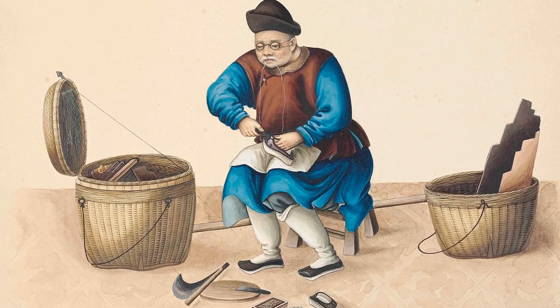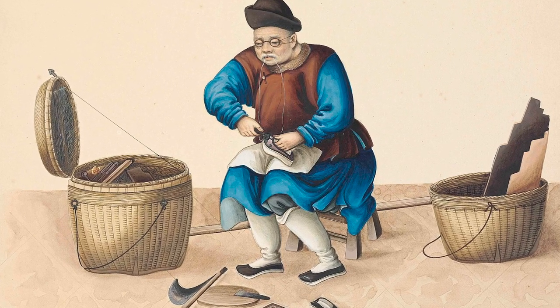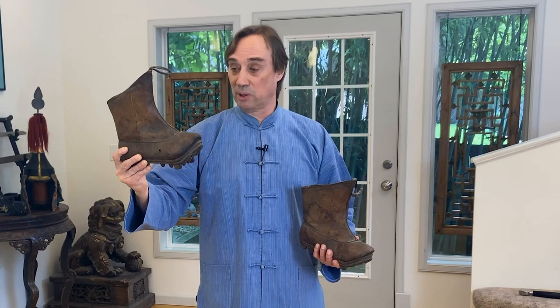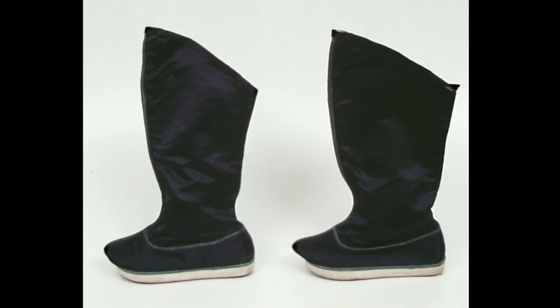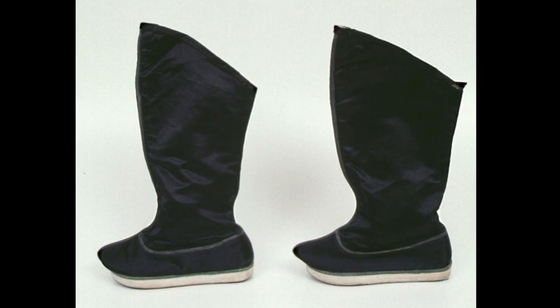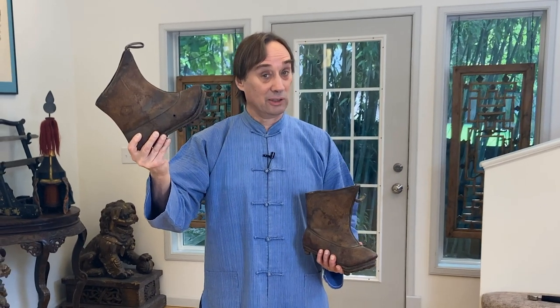So Chinese martial arts were indeed boot-wearing martial arts. These particular boots are very similar to Manchu riding boots. The one real difference in style would be that the sole is made of hard leather instead of felt.